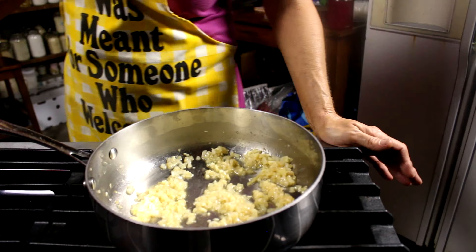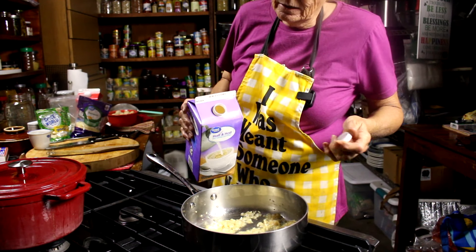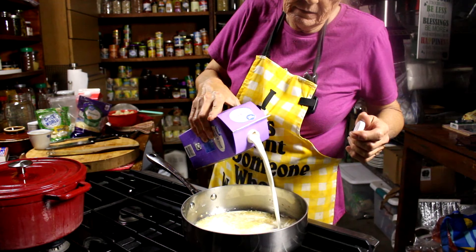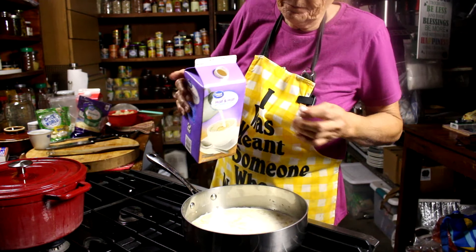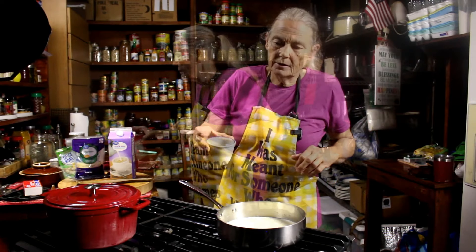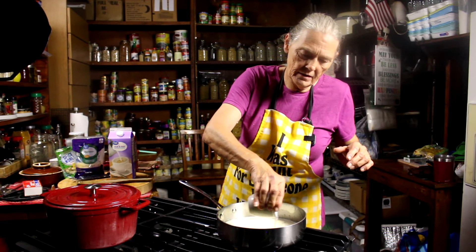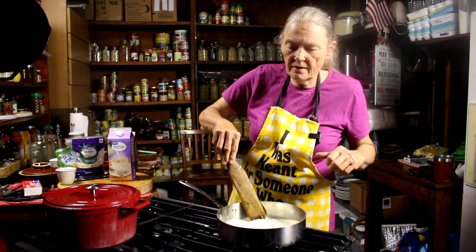All right, now it's time to add our half and half. I do it by sight and by how much I think we need, so you'll just have to kind of watch and guesstimate. That looks good to me. And probably about a half a cup of heavy cream — maybe a little more than half a cup. I took my starchy water from the spaghetti and we're going to drop that in there. Then we're just going to give that a stir and let it get warmed up.